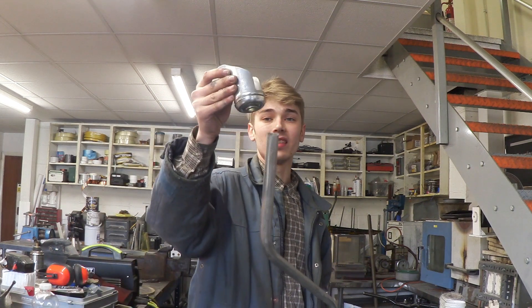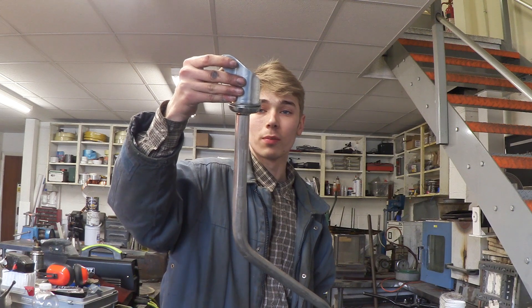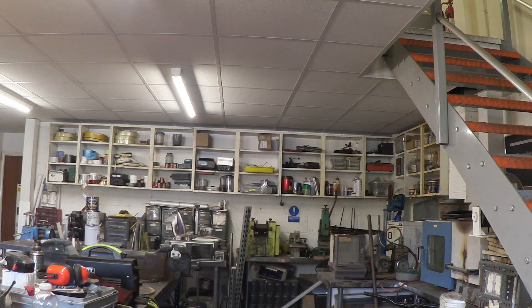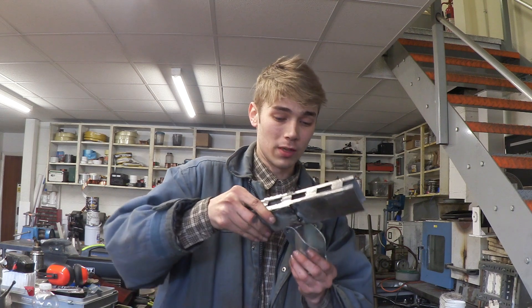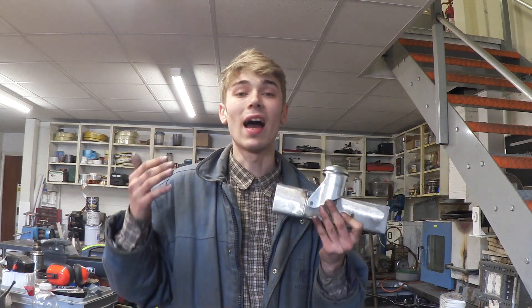I've got one of these, and this is a caster. So this gets welded onto the top of the pipe like so, and then that is actually free to spin. Then we grab this bar, which has two plates welded on. This goes through the middle and gets welded together. And that gives us some area to fit our tail and our turbine. So let's get welding.